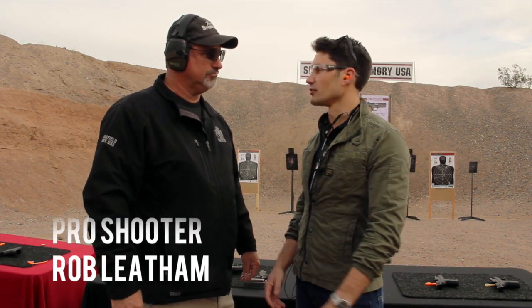James Reeves here today for TFB TV and we're at the Springfield section of the range. I've got Rob Leatham with me and he's going to explain the new products that Springfield is introducing this year at SHOT Show.